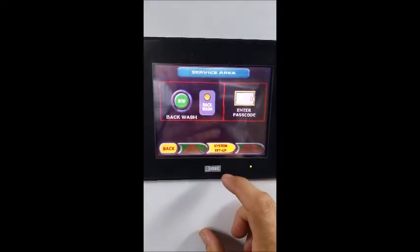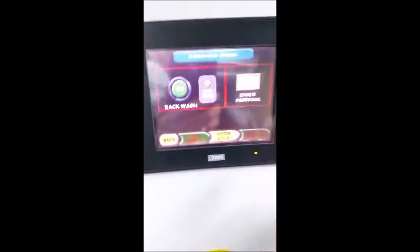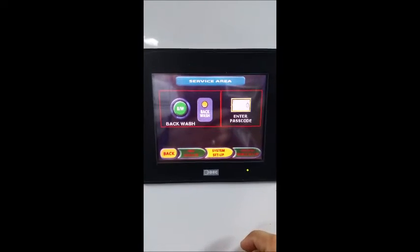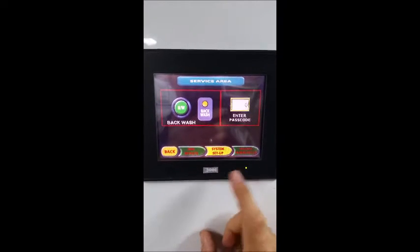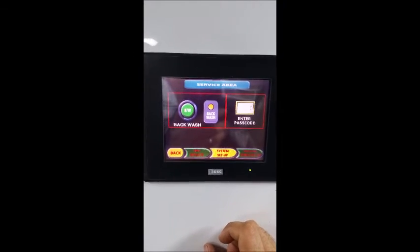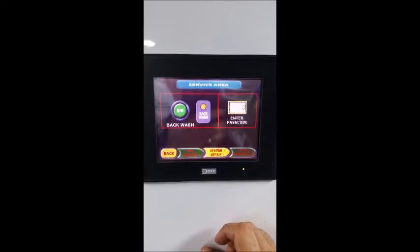On the service page you also have these other buttons here. Those adjust some of the default parameters inside the touch screen. Don't mess with any of those — we only use those when we first set up the system. As the user you're never going to have to, so please don't touch any of those buttons.